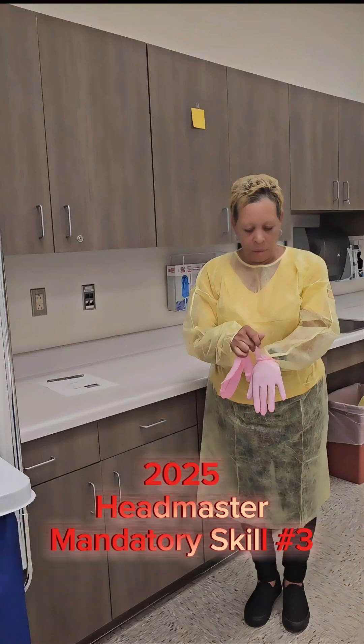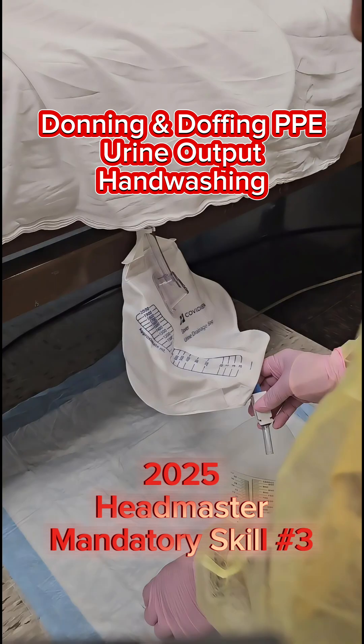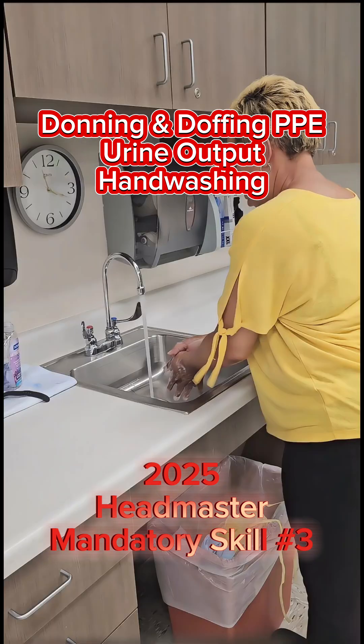2025 Headmaster Mandatory Skill: Donning and Doffing PPE — Gown and Gloves Only. Empties Urinary Drainage Bag and Measures and Records Urine Output with Hand Washing.